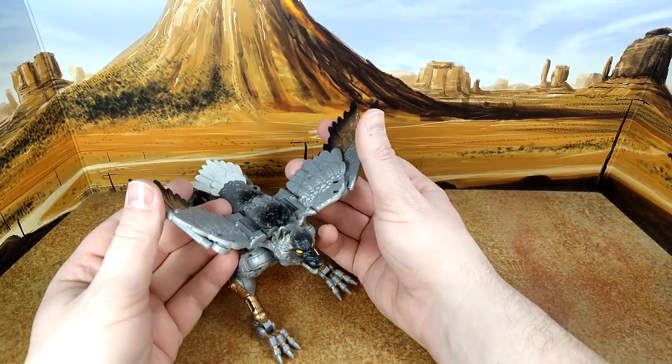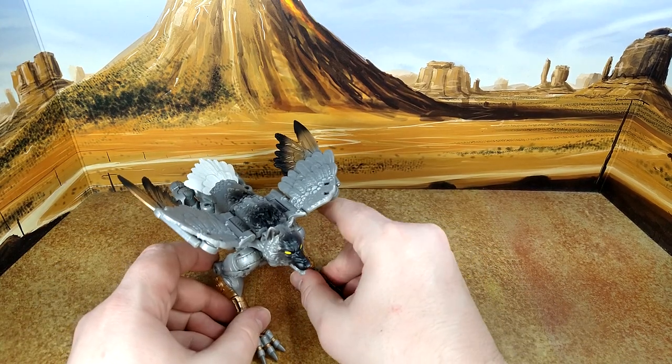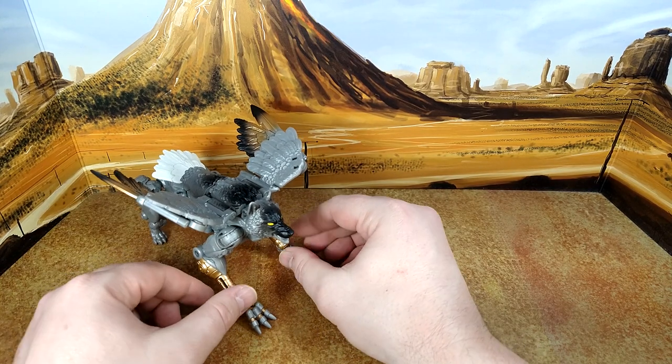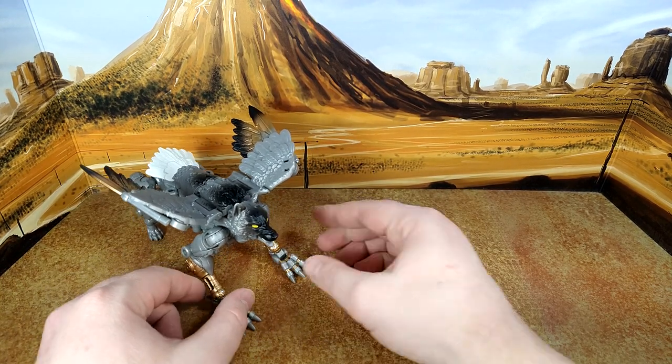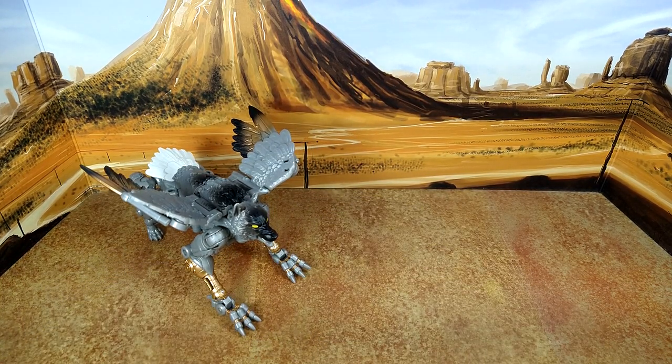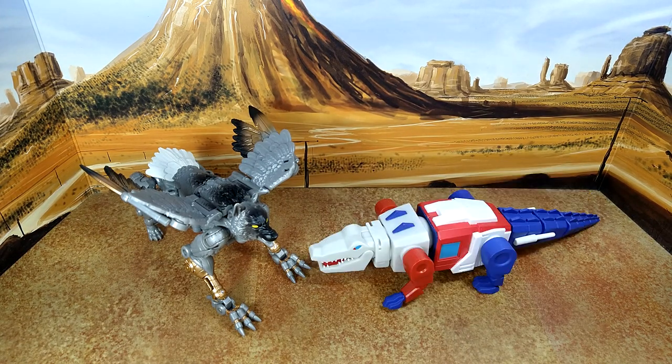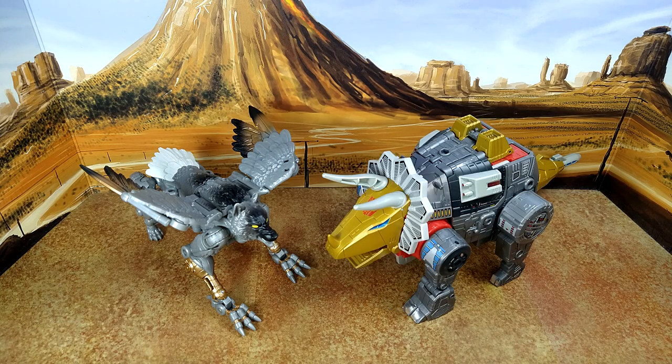Let's do some size comparison. I don't have any transformed beast characters right now, so let's go with the Alternator Sunstreaker — it's a cool-looking car. I also have the Optimus Prime Alligator-con from Super Seven — scales well I guess — and Dinobot Slag from Studio Series 86, fully toy-hacked and looking good.